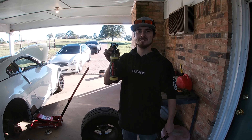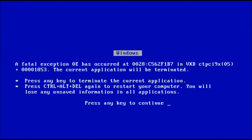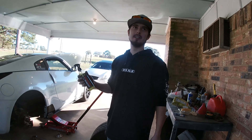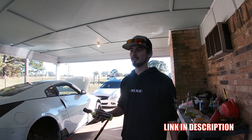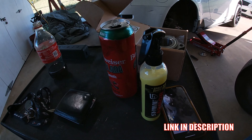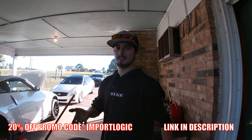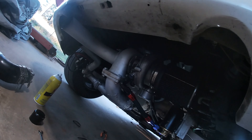ShineArmor.com — 20% off if you use code ImportLogic. On a serious note, I only sponsor things that I actually enjoy using. It works good. So for 20% off on anything ShineArmor, go to shinearmor.com — I'll put the code somewhere on screen.